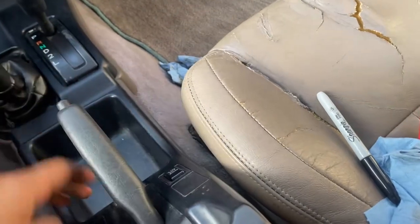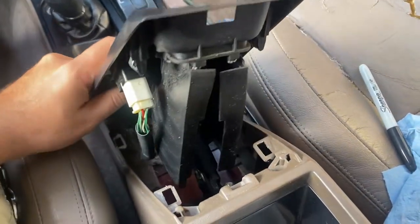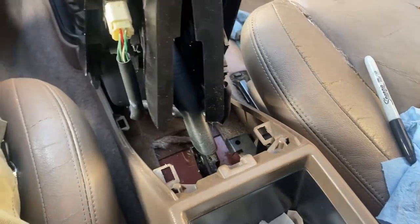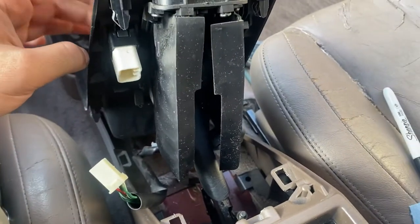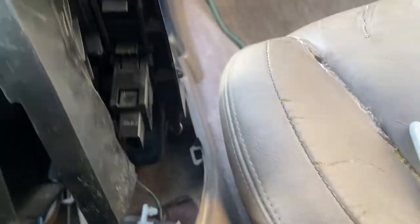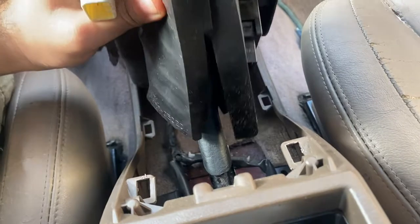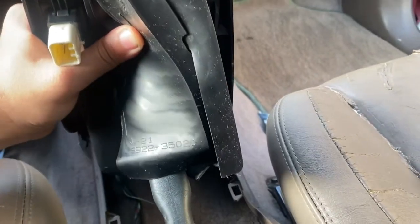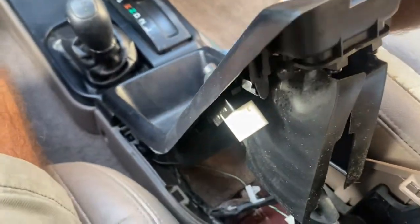Pull the handbrake off so you have some more room to work with. Then disconnect - I think this is your rear window switch and there's another harness here for the transmission power mode. Just like that we're going to go ahead and slide it right off. I think we can put the handbrake down now - it'll get a little easier.